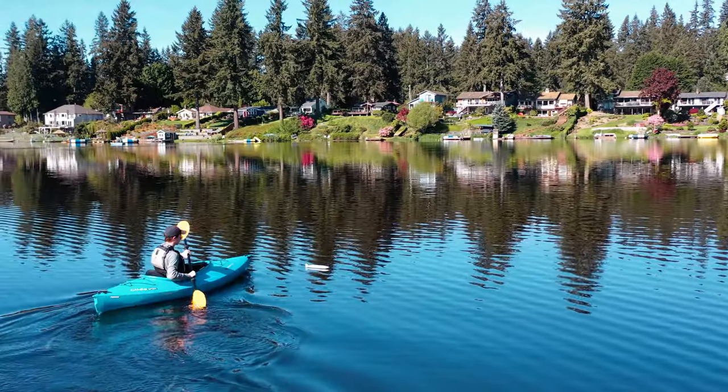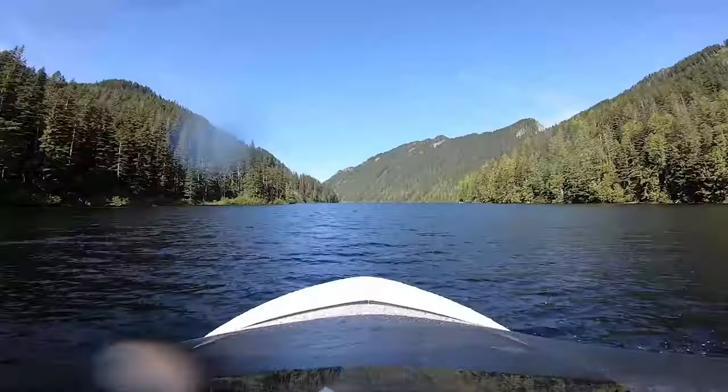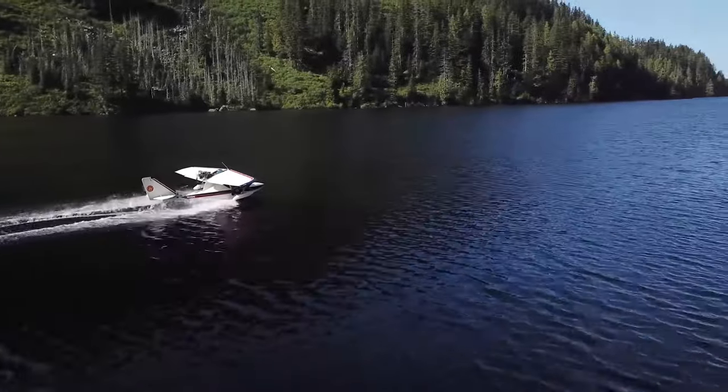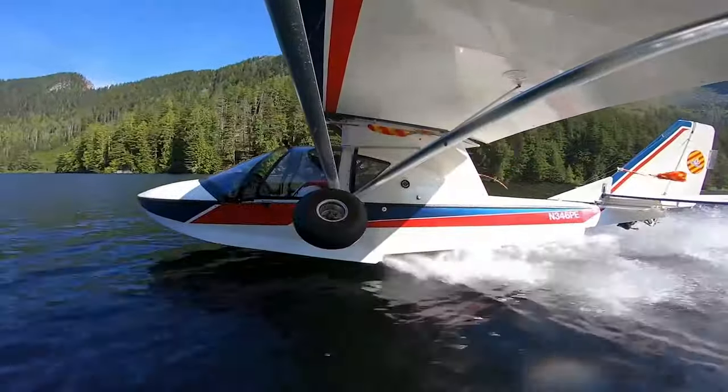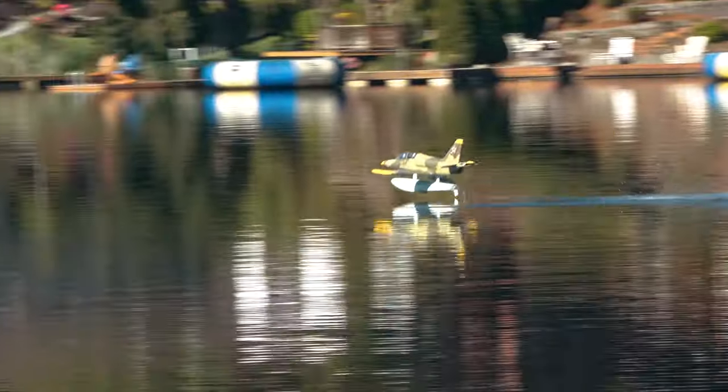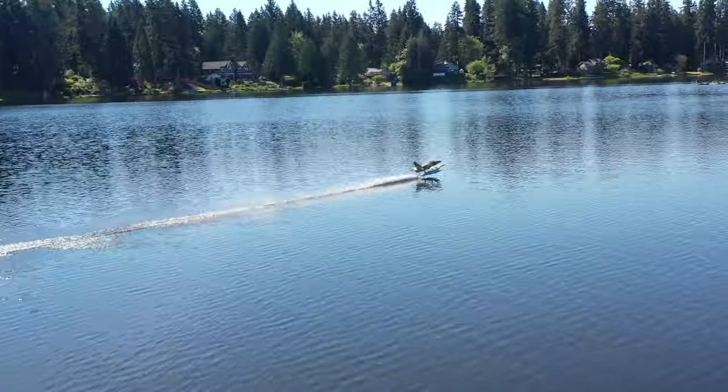In the full-scale seaplane I instruct in — a Sea Ray — we teach to dampen porpoising by establishing a deck angle in which the hull hits the oncoming water after each bounce in a way that dampens the porpoise. This deck angle varies from plane to plane, and since I hadn't flown the mighty Duckatross before, it was anyone's best guess as to what the sight picture even looked like. Ultimately, I was able to dampen the porpoise after a few bounces, and then she leapt into the air.